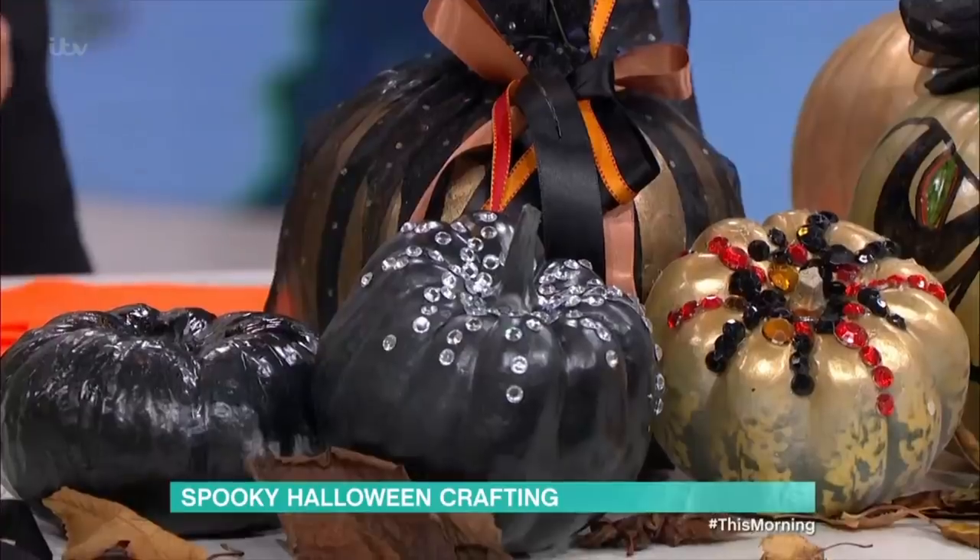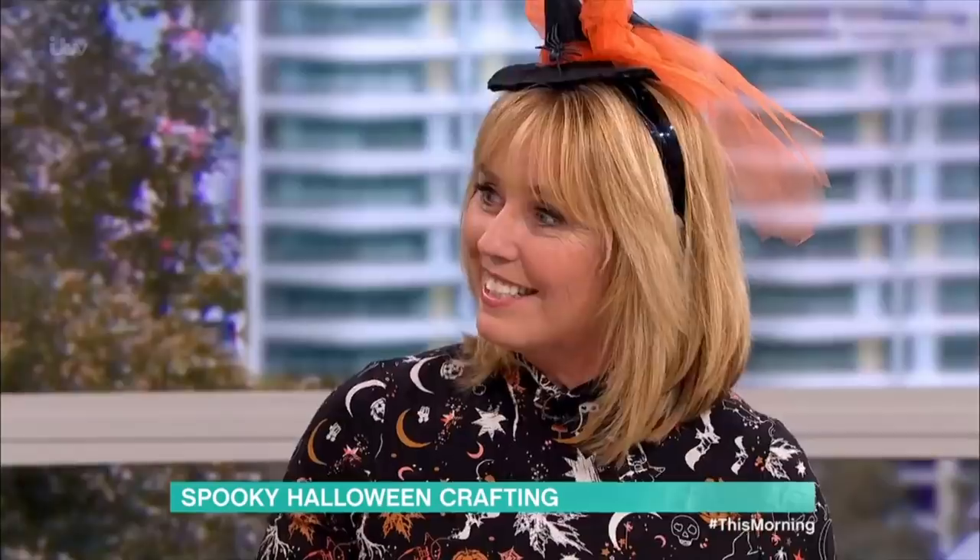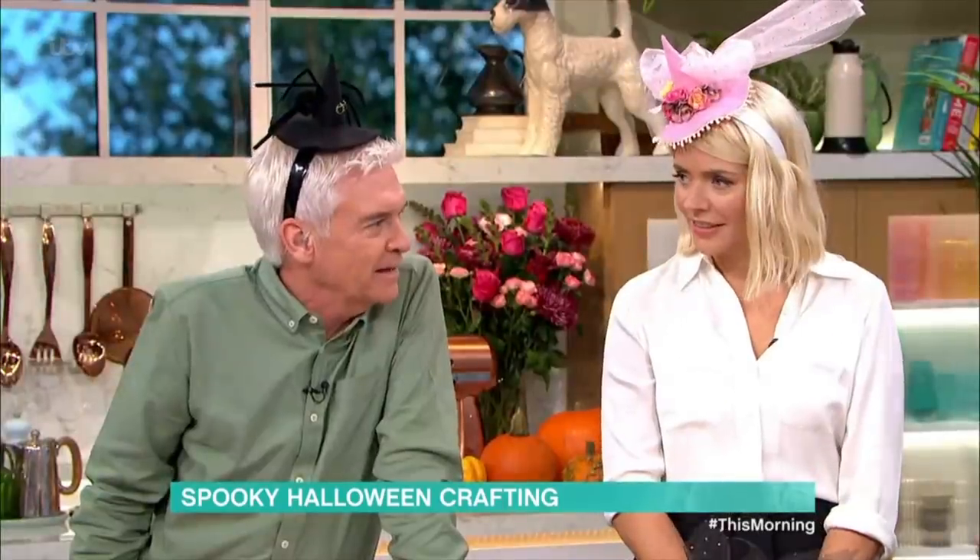Your pumpkins — you're buying them now and Halloween's not for a couple of weeks, so they'll still be nice and fresh. Don't throw them away when you're finished; make your soups, roasted pumpkins, pumpkin pies. Just carefully peel them and don't eat the paint!